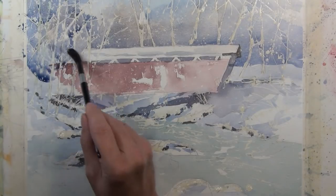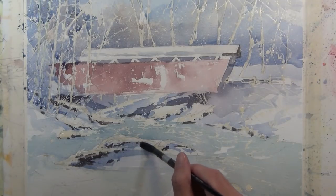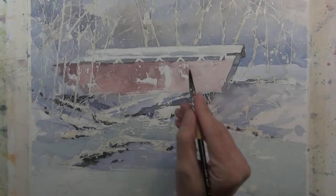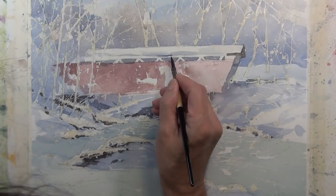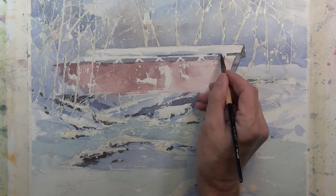I'm bringing this middle value all the way over to the left side of the composition and into the trees, letting the edge of that covered bridge get lost. I'm taking the same cool middle value wash into the foreground where the rocks are to indicate a little more where the shadowed areas are, and then I'll take that blue tone and hit the covered bridge a bit more to give a deeper shadow underneath the edge of the snowy roof.